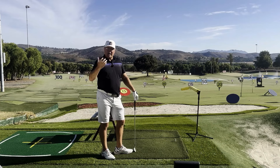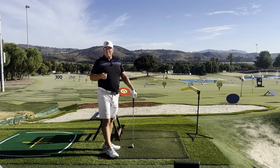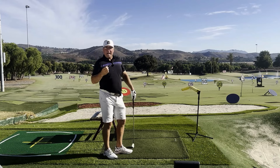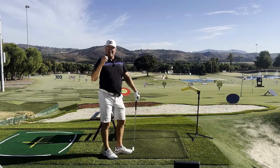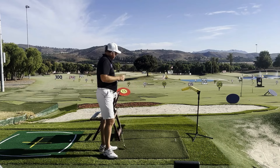Check out my website hititlonger.com for hundreds more articles and videos that I'm quite sure are going to help you improve your game. I'm Steve — I'll either see you in the next video, or I'll see you a little bit longer and straighter down the fairway. Take good care, everybody.